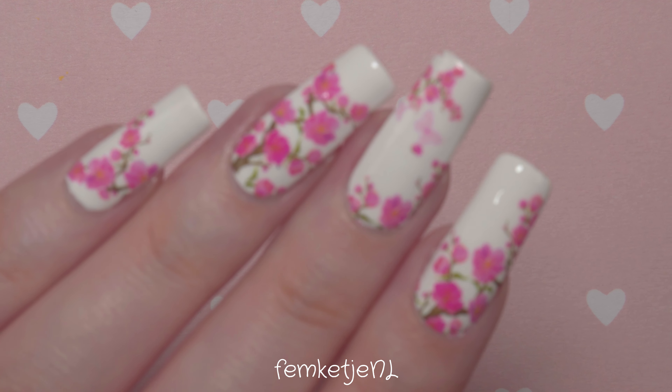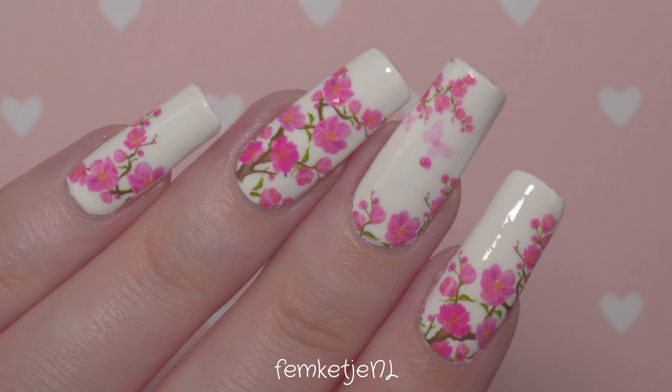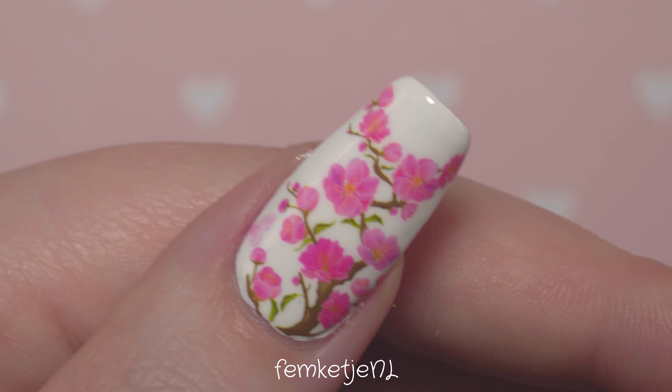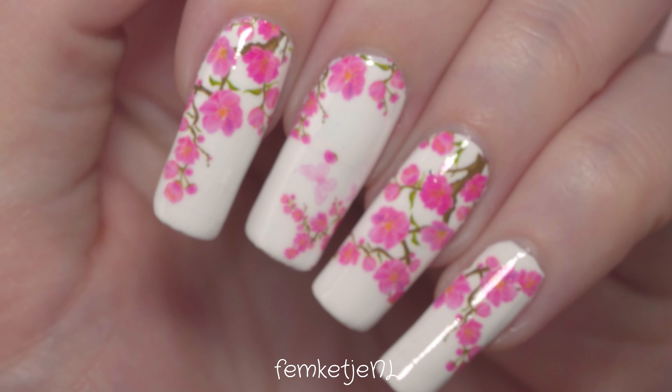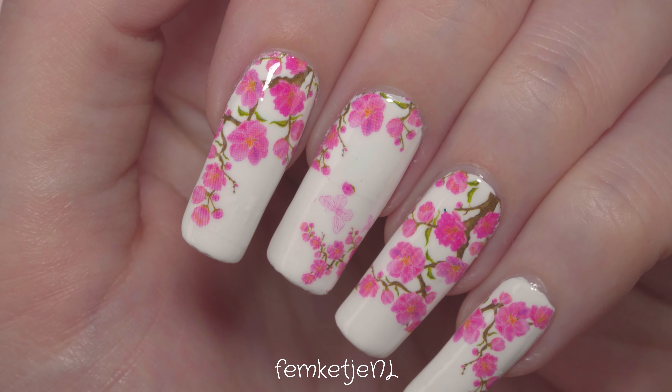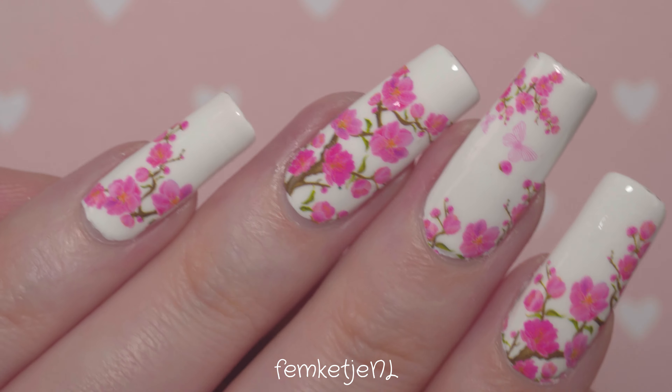Hi guys, welcome back to another video, and welcome to my channel if you're new — I'm Femke. In today's video I wanted to share with you how I made this super pretty cherry blossom water decal design, and also give you some tips and tricks on how to use them, especially if you have longer nails.